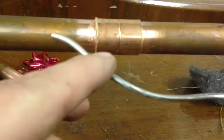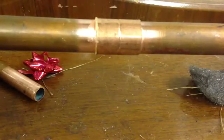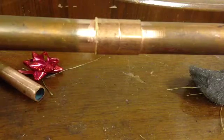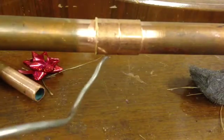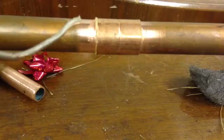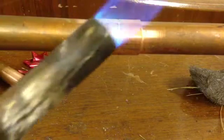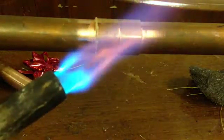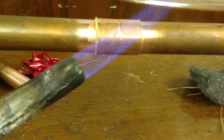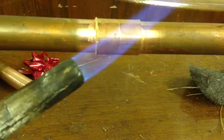Don't worry too much about the exact amount. What we're going to do is run enough in until we see it start to come out the bottom, and do the same on the other side. If you get a little dimple of solder appearing at the bottom, all you need to do is flick it away. The crucial thing is the flame size. What you want is a little gentle flame where you can hear it hiss - a controllable, gentle flame.